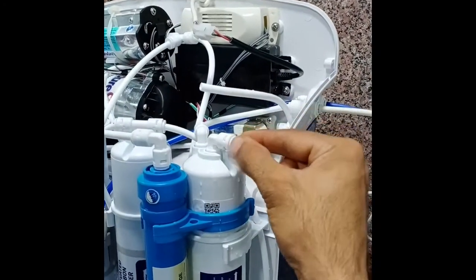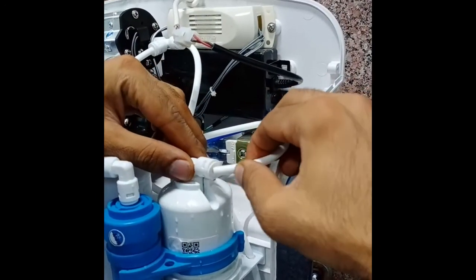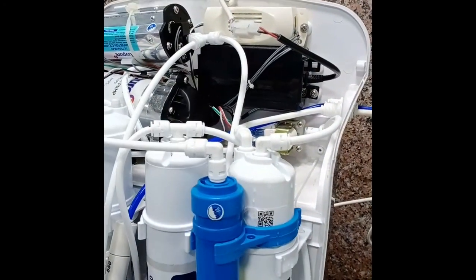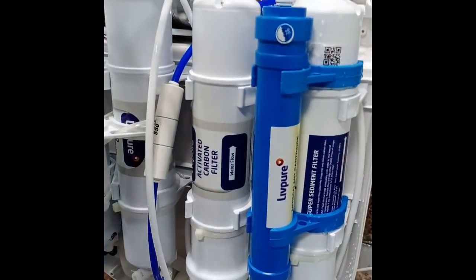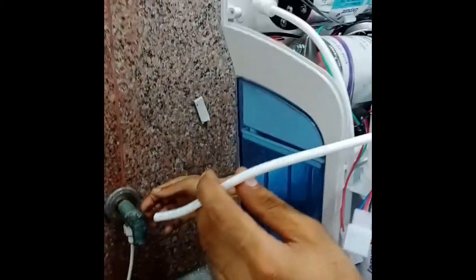After five minutes, connect the sediment output pipe and remove the activated carbon output pipe for flushing. Again flush the filter for five minutes.